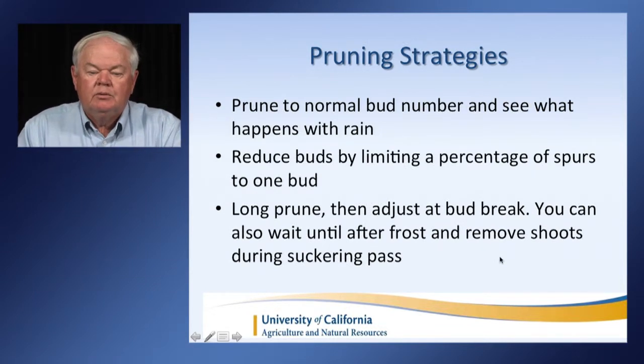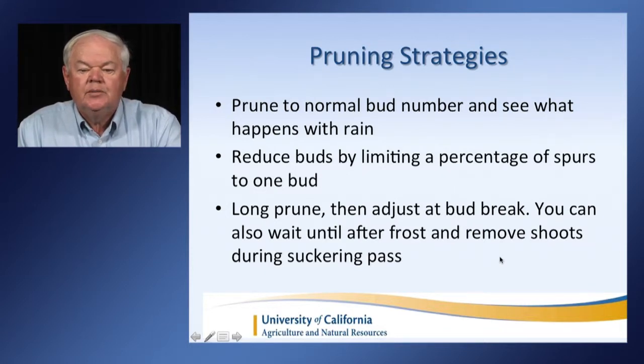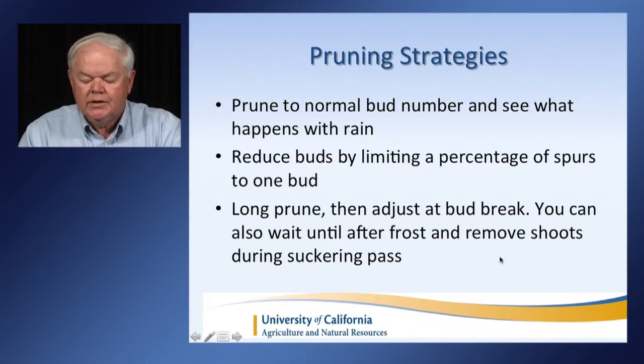Pruning is something that we want to think about. If it's early in the season, you can prune to a normal bud number and see what happens with the rain. If it's looking dry, you can reduce buds by limiting a percentage of spurs to one bud if you're spur pruning. Another strategy is to prune long and then adjust at bud break. You can also wait till after frost and remove shoots during suckering passes. But in general, if we don't have very much water, you want to reduce the size of the canopy.